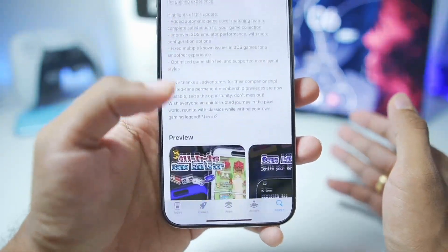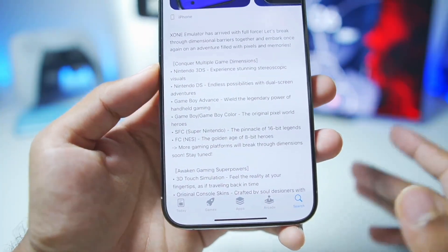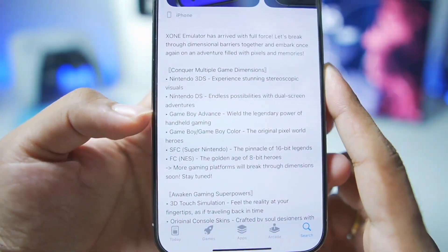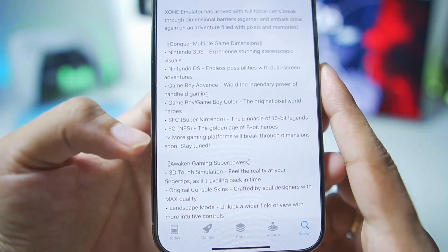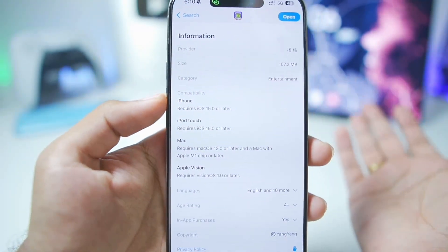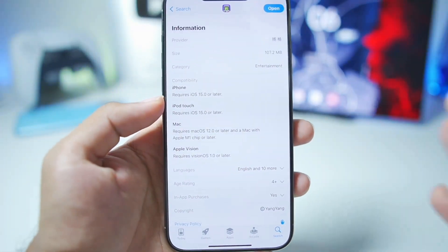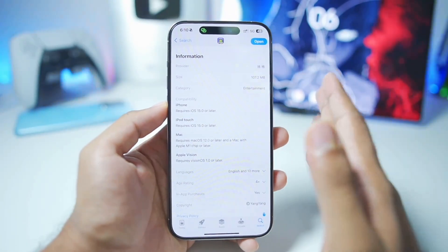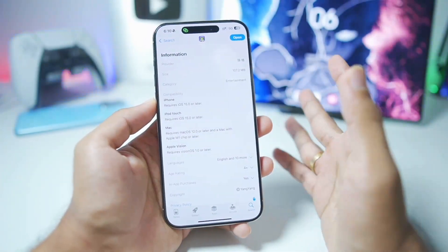The emulator we'll be using was released a few days ago and it is basically an all-in-one emulator with support for Nintendo 3DS, Nintendo DS, Game Boy Advance, Game Boy Color, Super Nintendo, as well as NES. It comes with console skins and requires iOS 15 or above. It is generally recommended that you have at least an iPhone 12 series or above to emulate 3DS games with decent FPS.